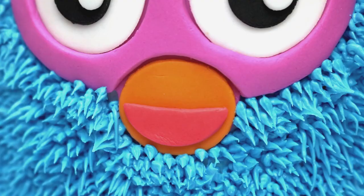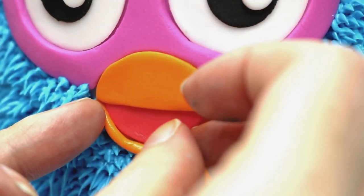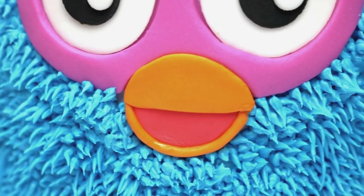I stepped back and looked at the cake and realized his tongue was sticking out more than his beak — so is he sticking his tongue out? I decided to go back and do a second layer of orange fondant for his beak. I cut out his beak with orange fondant and applied it above the tongue, then also applied orange fondant under the tongue. Much better!